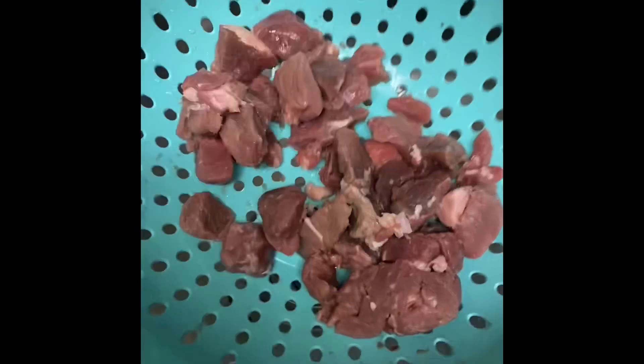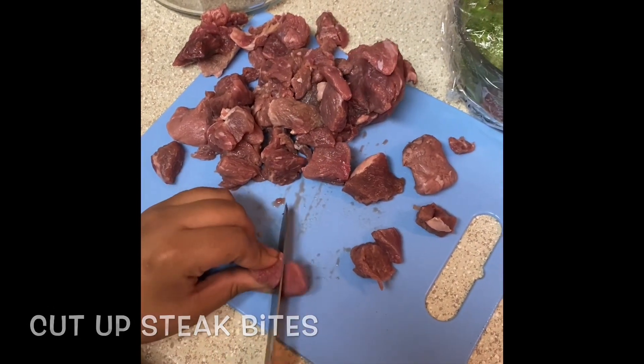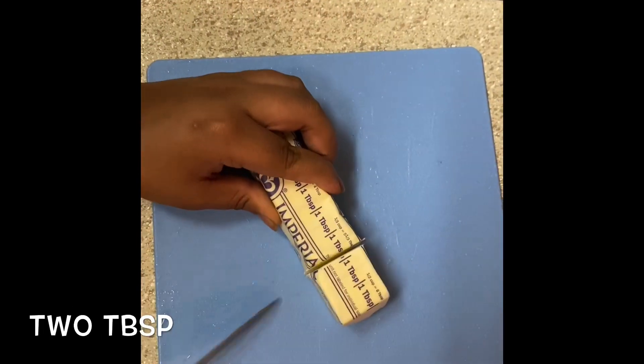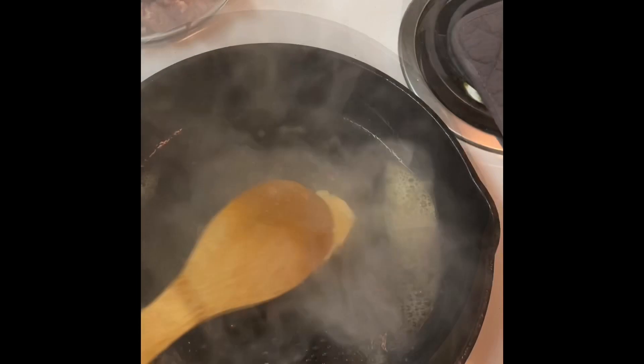You're going to cut up your steak — or if you have steak bites, they do come a little bit bigger than you'll really need, so cut them in half — and add to the bowl. You will need two teaspoons of butter; add it to a frying pan on medium high.